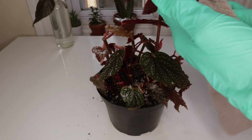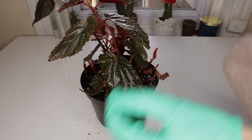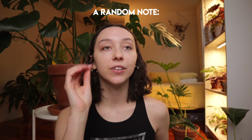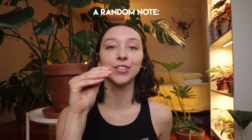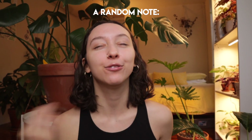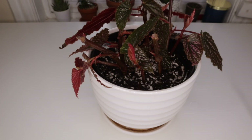I spray it all over the plant, let it sit for a little bit, and then go in with a microfiber cloth and clean off the leaves. I do wear gloves when I do this — I just really don't like the feeling of microfiber cloth catching on my hands, and I also don't like the smell of neem oil. But that's a personal decision. Go ahead and clean off your little leaves, and guess what? Your plant is pretty much good to go.